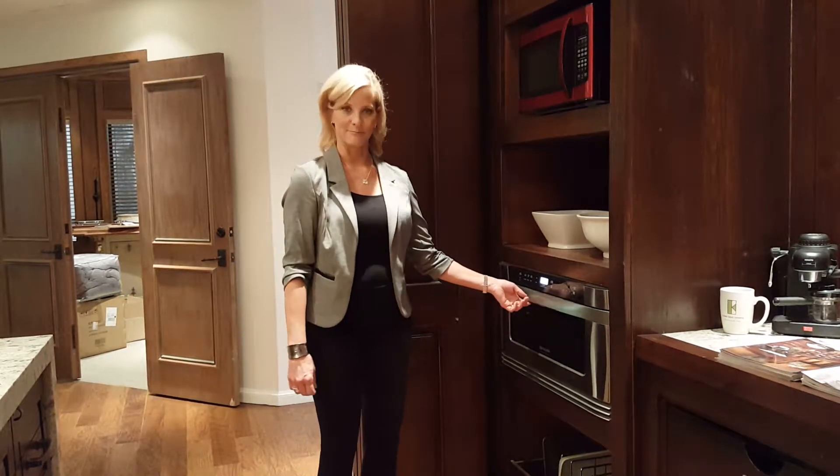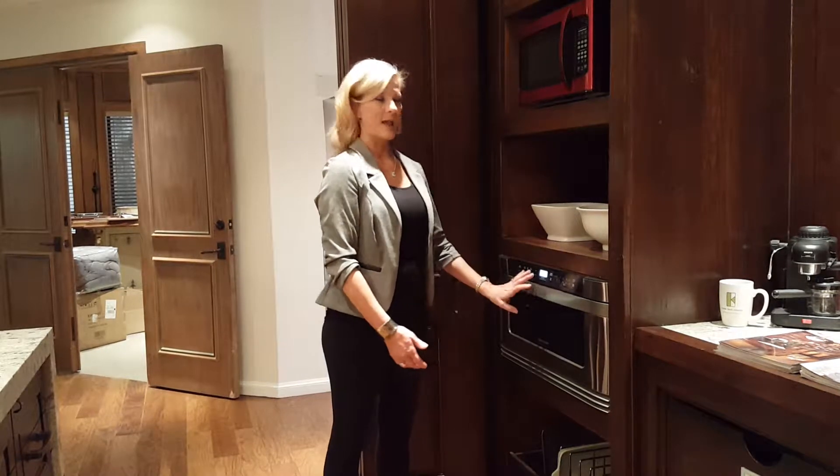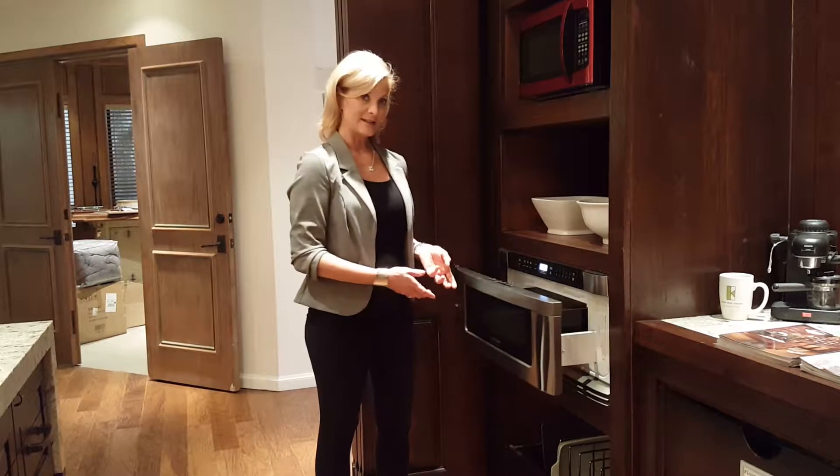Hi, I'm Karen Black with The Karen Black Company. So here we have a standard microwave up high, and we have a microwave drawer. The difference between the two is that the microwave drawer, with a slight tug, opens smoothly.